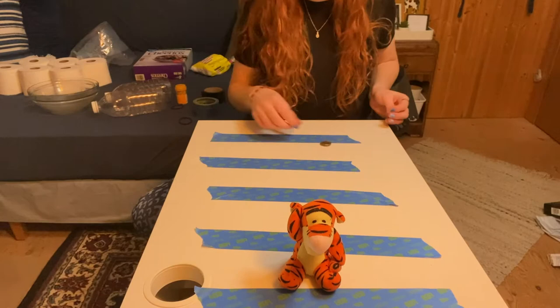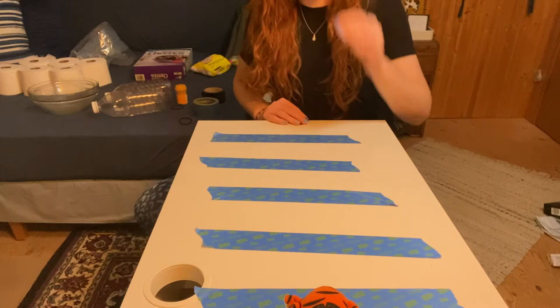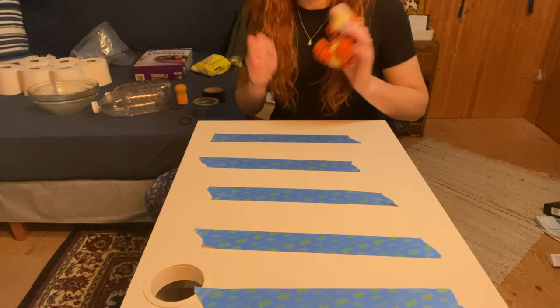I made it all the way to the end. If you find that you're making it to the end too quickly, you can always add more lines. If you can't make it to the end in time, you can take away some lines.